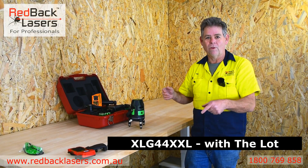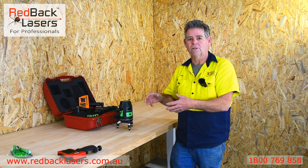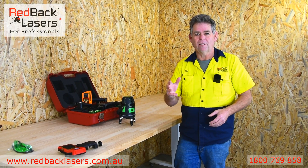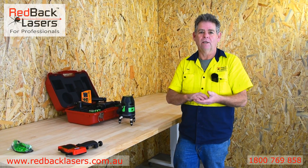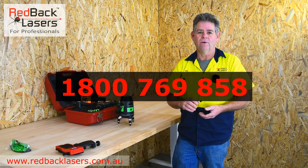Have a look through all those models below — you're going to find a lot more information about how each of those features work and how that's going to benefit your job site. Remember, Redback Lasers is an Australian company with Australian stock, and you can give us a call on 1800 769 858 if you've got any further questions.